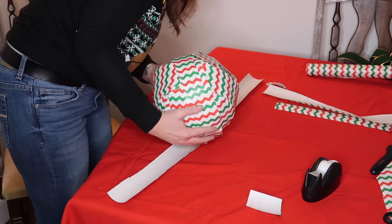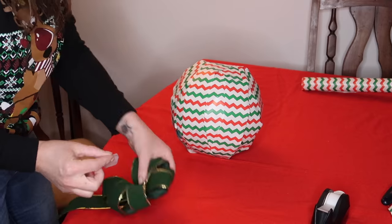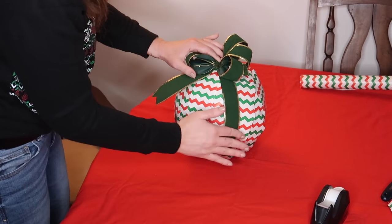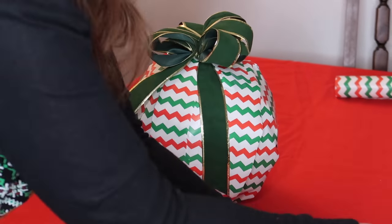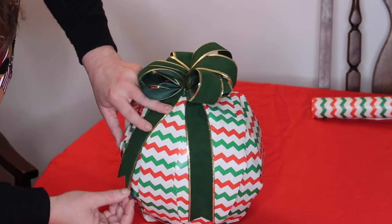After you have it covered and wrapped the way that you would like, you can go ahead and apply your bow. And there you have it, guys — a wrapped ball for Christmas!